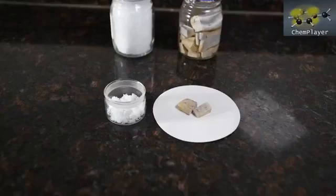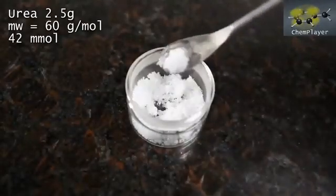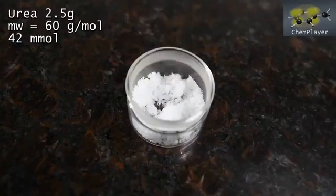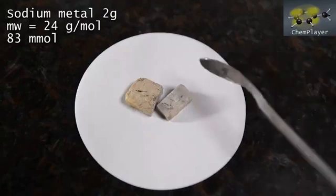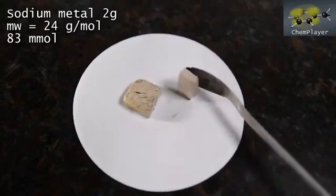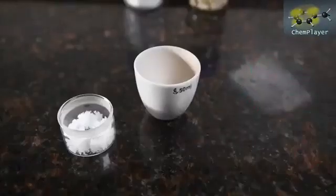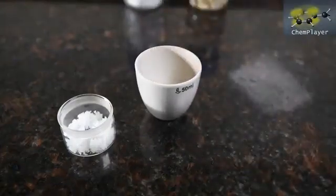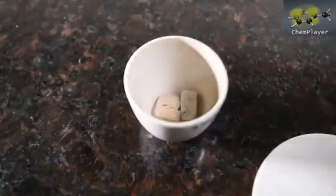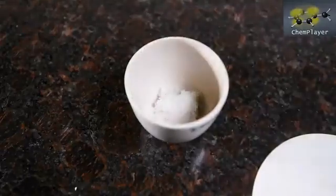We've weighed out 2 grams of sodium metal and 2.5 grams of urea. This corresponds to a 2 to 1 ratio stoichiometrically of sodium to urea, and it's our best guess. There are some theoretical reactions which could occur, but by-products are going to be formed which also react with sodium metal such as water, so it's not going to be a clear cut reaction. OK let's rock and roll. We'll place the sodium metal in the bottom of a crucible and the urea on top. When the crucible is heated the urea should melt and then react with the sodium — in theory anyway.